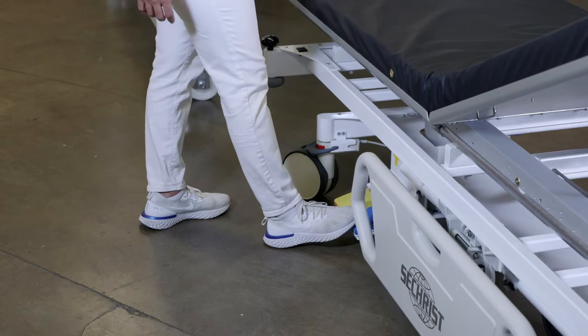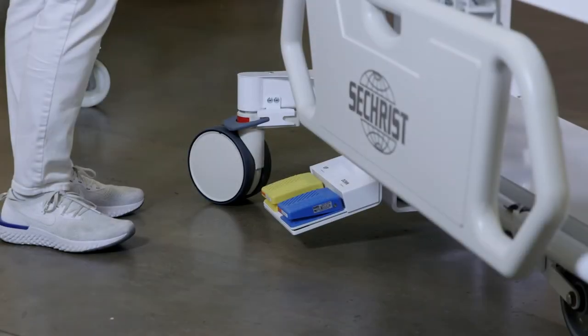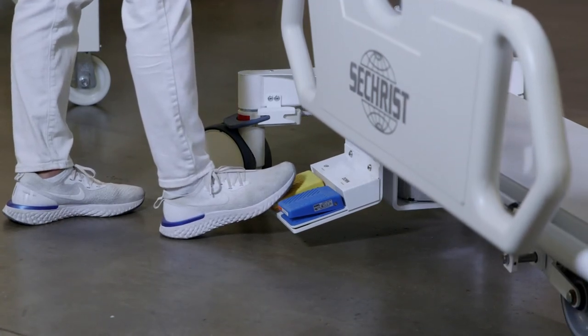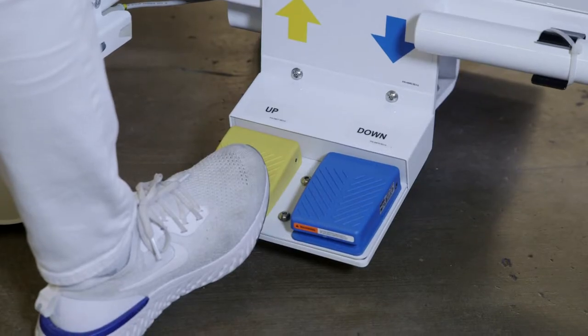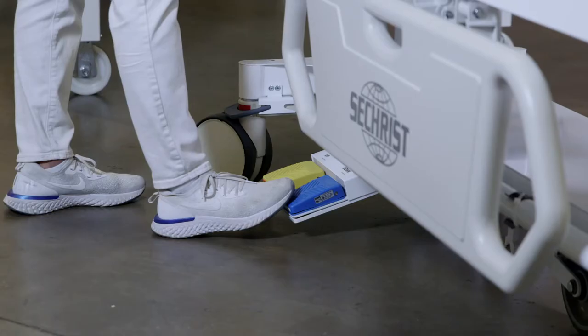Why is this an advantage? For your patients who have a difficult time getting on and off gurneys — who are maybe not ambulatory or in a wheelchair — this goes down so low that they can easily sit on the gurney to get on top of the stretcher. This is the only wheeled gurney in the hyperbaric industry that has this unique feature. With the simple touch of a button, you can easily raise your eGurney and patients up or down using the yellow button for up and the blue button for down.